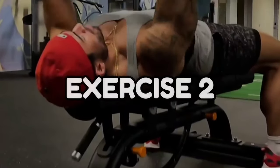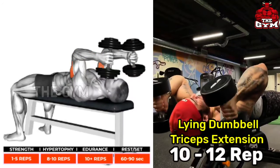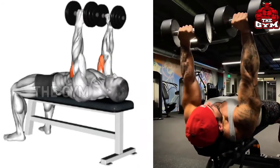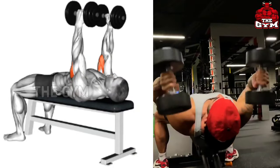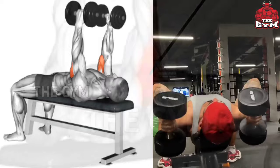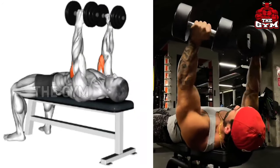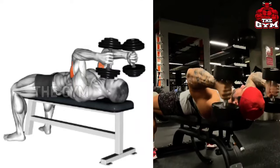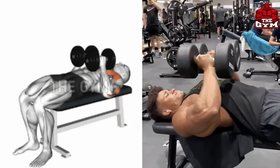Laying dumbbell triceps extension. It is a good exercise for bringing good cutting in the triceps and increasing the size of the tricep. However, many people use heavy weight during this exercise, which creates a possibility of injury in the elbow joint. It has to be done laying on a flat bench — contract the tricep muscle by moving the dumbbell behind the head and stretch the tricep muscle by slowly bringing the dumbbell up. It is a very effective exercise and must be done in a controlled way.